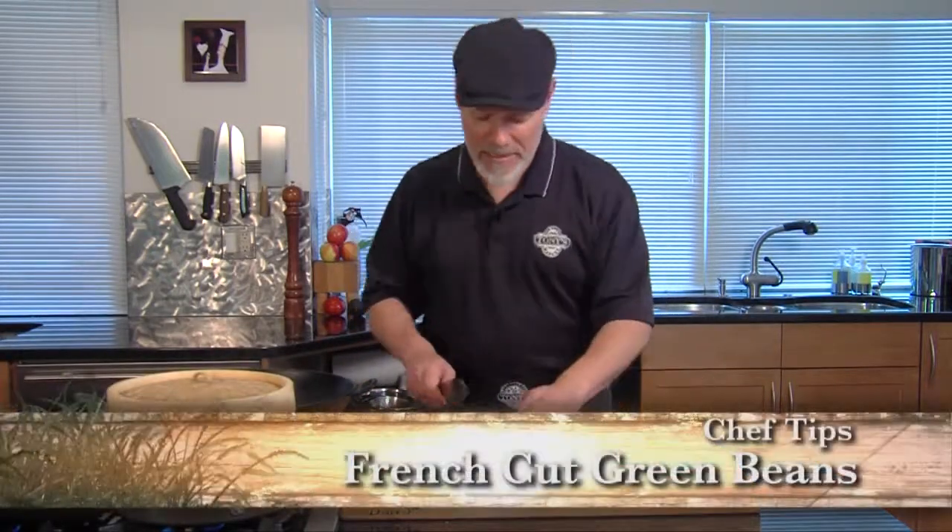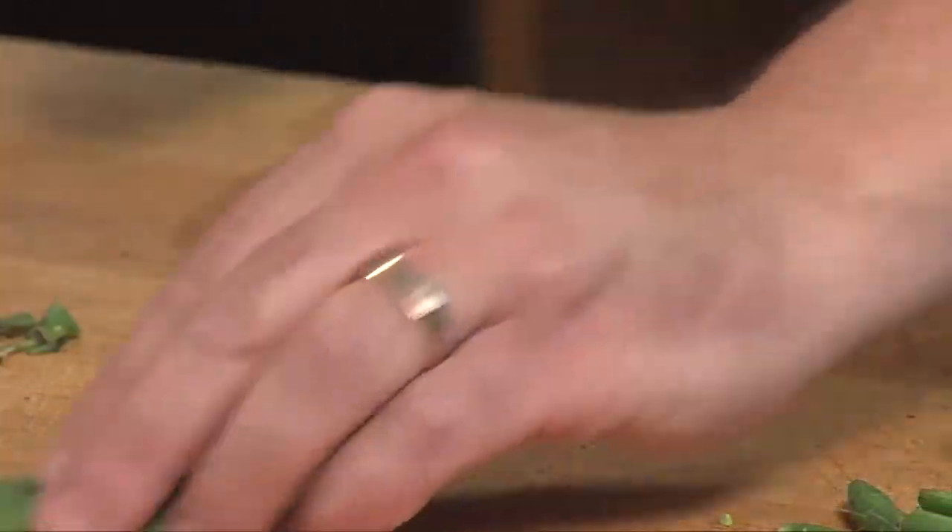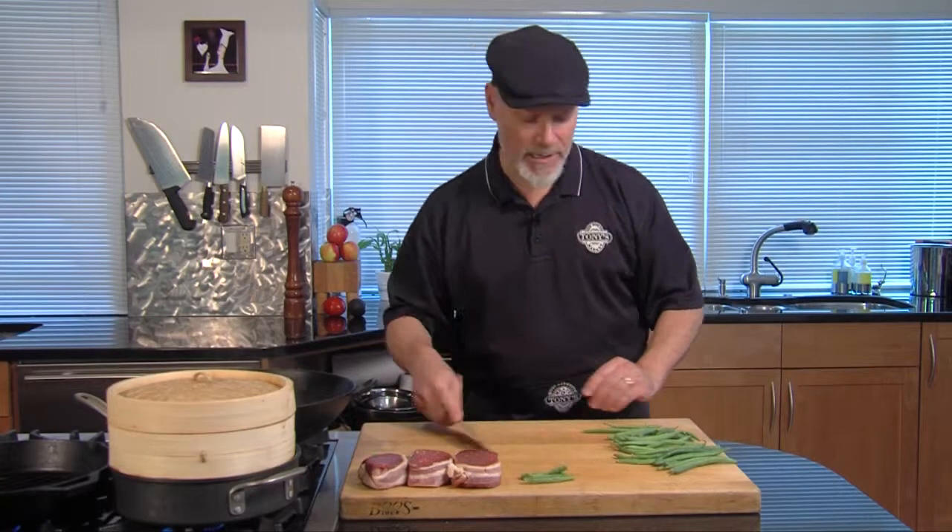Howdy, I'm Chef Nick from Tony's Markets. I got a little tip for you with your green beans. I start by cutting the ends off of these. You can just cut them into little pieces. I like to give them a little bias cut — it looks nice.